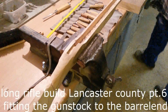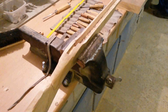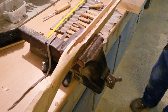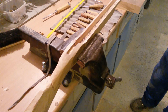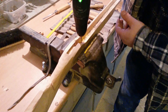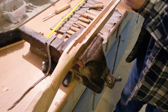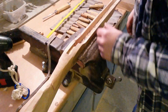We drill a hole on the bottom to see how much material we have left. The hole is only two or three millimeters. Enough material left — we still have about five millimeters left to the hole.